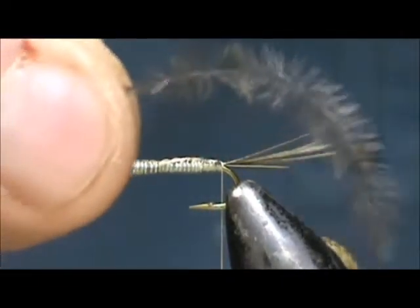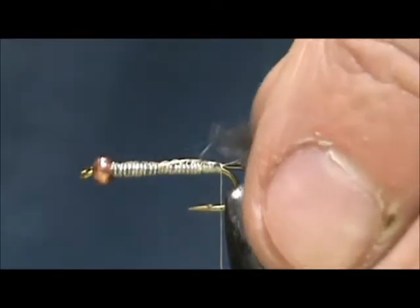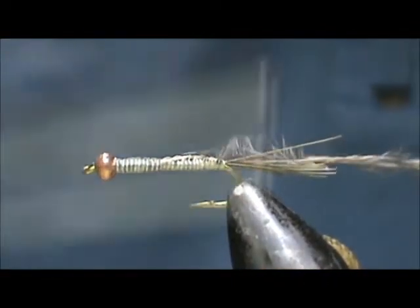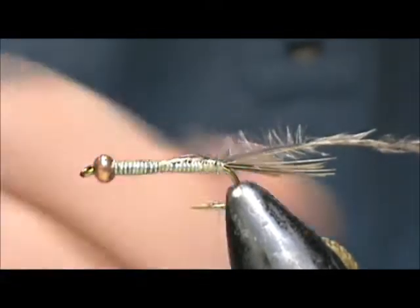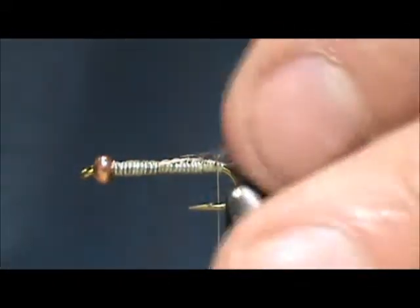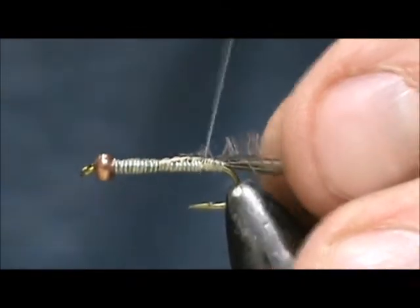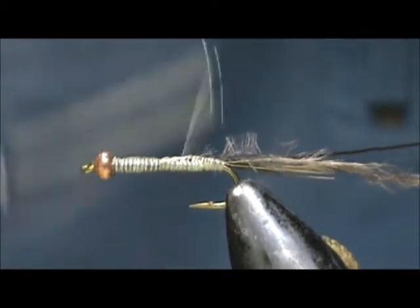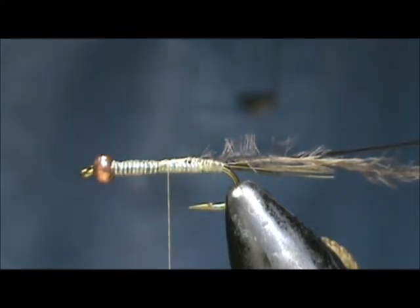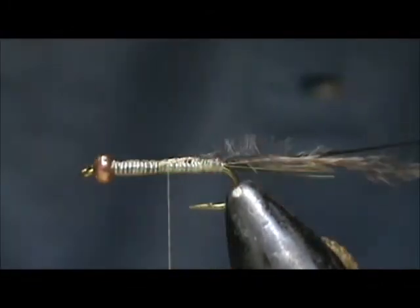For the body I'm going to take a single natural colored emu feather and tie that in by the butt section of the feather. Butts are much stronger than the tips on the emu feather. I'm going to take a strip of peacock hurl and tie that in, leaving the tag about the length of the abdomen. We're going to bring that up. I'm going to take just a little bit more head cement and put some right on the abdomen.